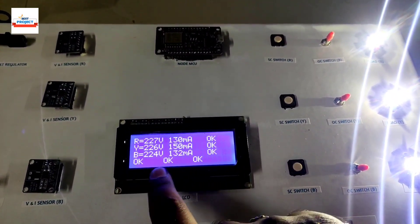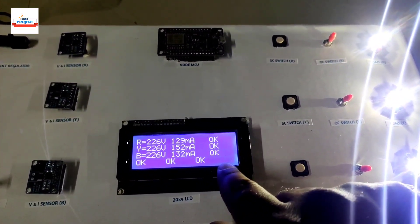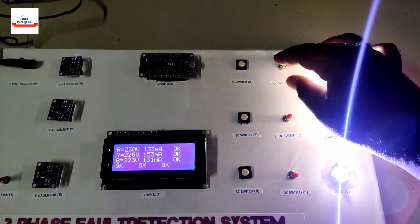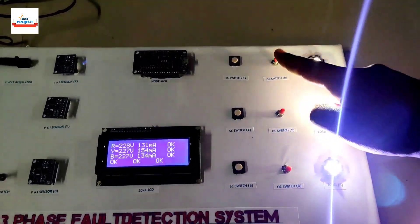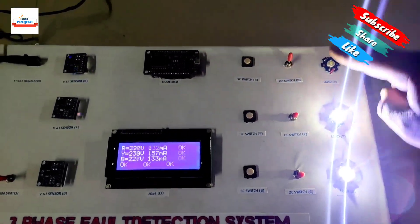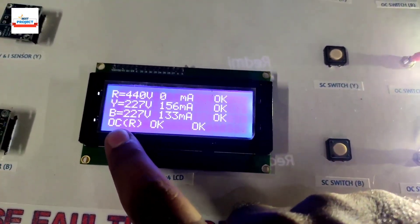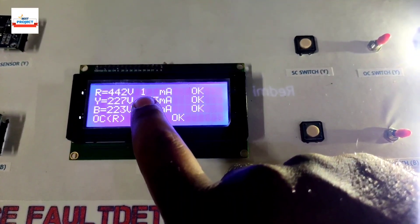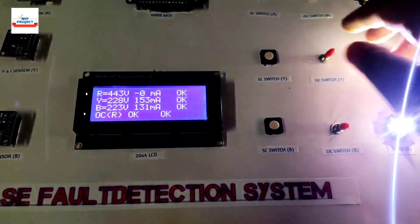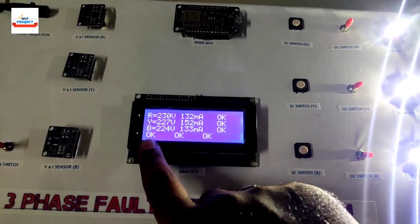Now we will demonstrate open circuit fault and short circuit fault conditions. Let's first demonstrate the open circuit fault using the OC switches for R, Y, and B. I've turned off the R phase switch — it is now showing 'OC' meaning open circuit fault at R phase. In an open circuit condition, current becomes zero and voltage remains. Let's turn R phase back on — the fault has recovered.